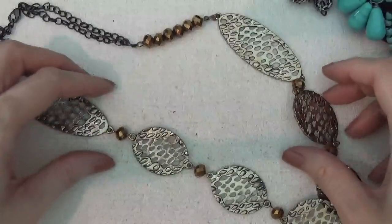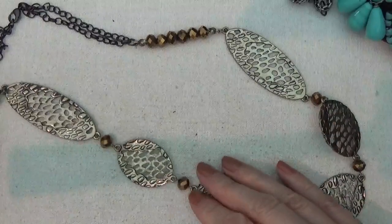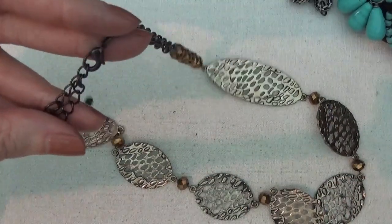Another necklace, gold tone with some gold tone beads. It has a lot of wear on it. There's a clasp.